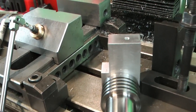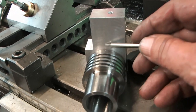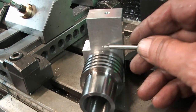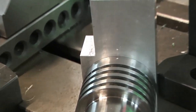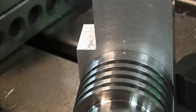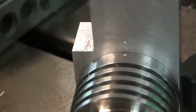I put a little tiny centre pop here and another one on the block, just so I can keep that orientation. It shouldn't matter, but I've got a reference for those two centre pops. There are the two centre pops - they're on the underneath, they'll never be seen, but for assembly I know how to line it up.